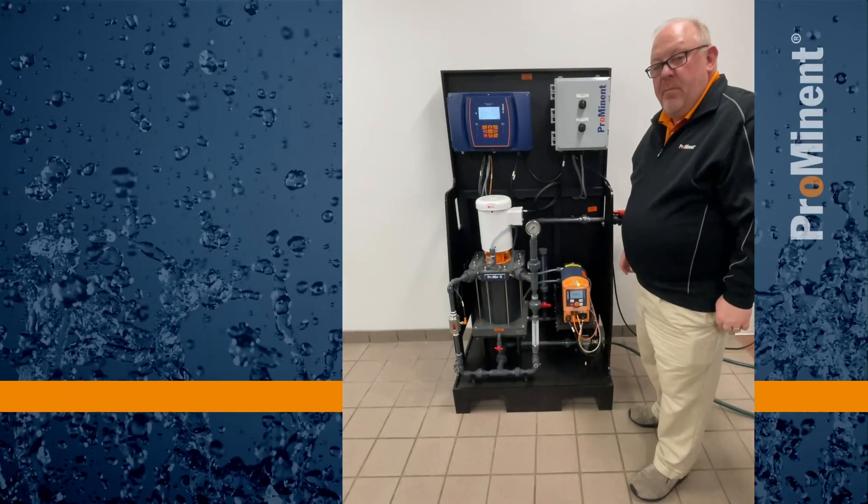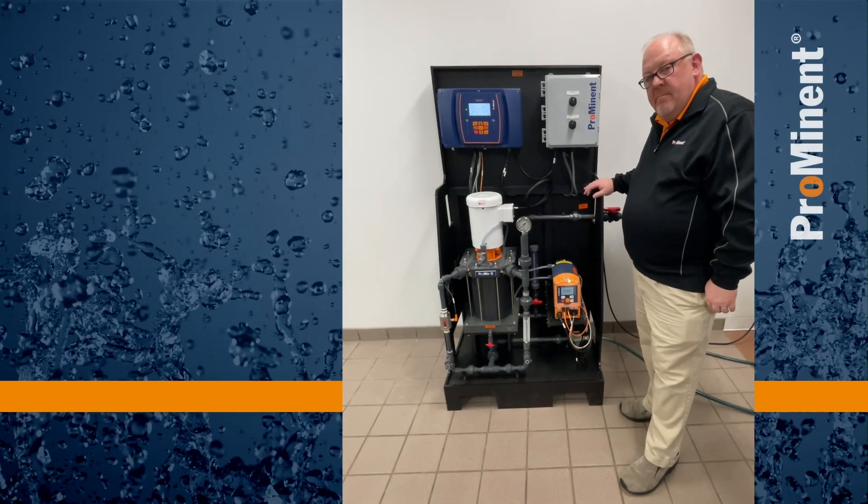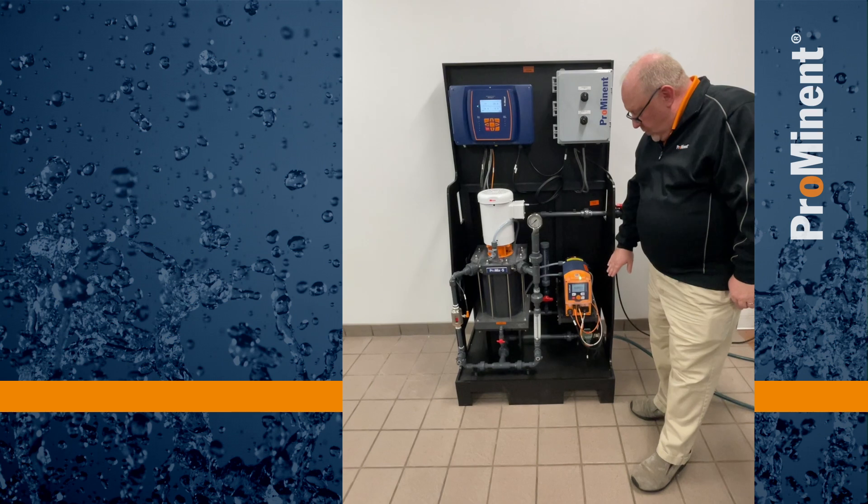Hi, we're going to go through a startup of a ProMix mixing system. We're going to cover the components.